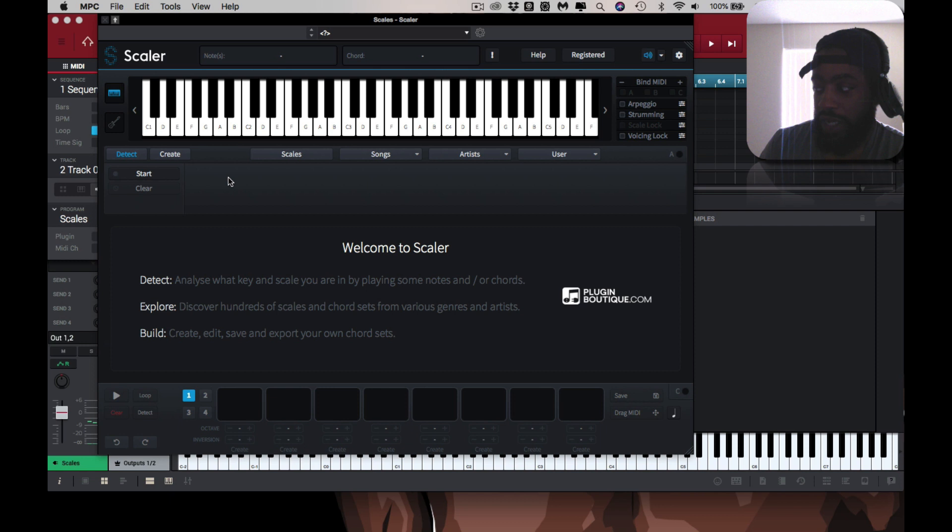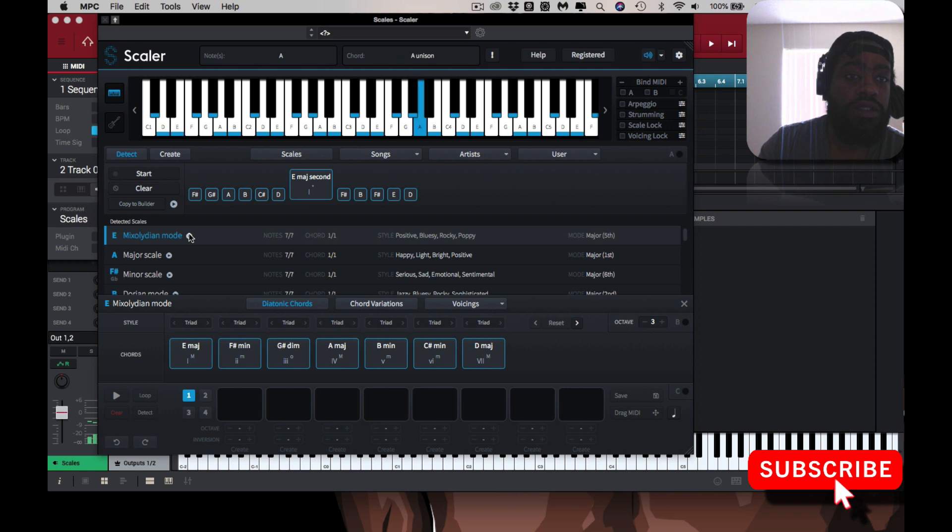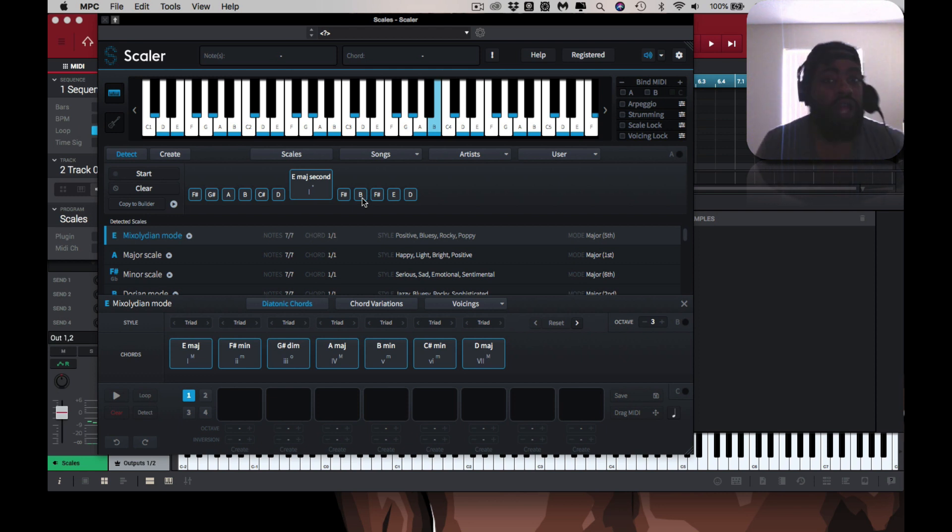Now I'm in notes mode. It's telling you different scales — Mixolydian mode — that you can actually play. But that's a whole other video, I just wanted to show that real quick.